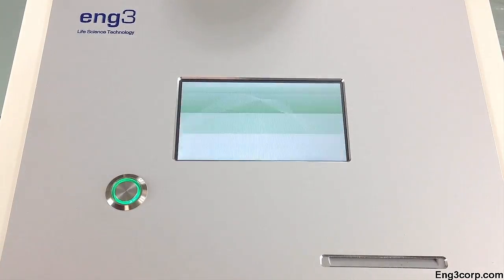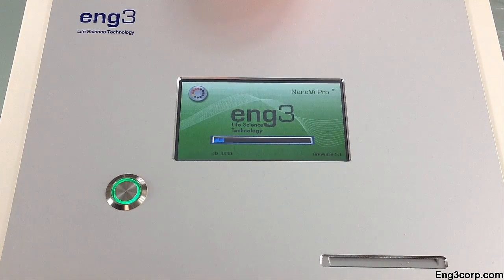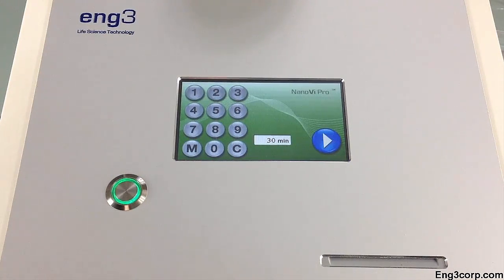Press the power button to turn the device on. A self-test will run for 10 seconds to ensure that it's operating correctly. After the self-test is complete, the session screen appears.